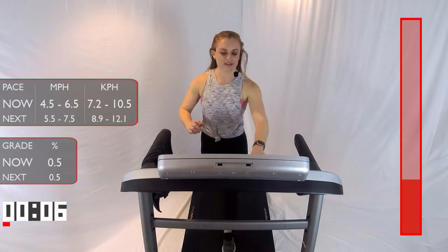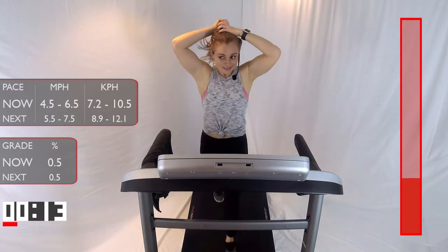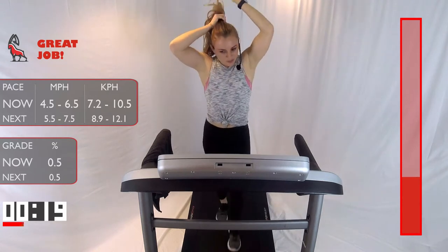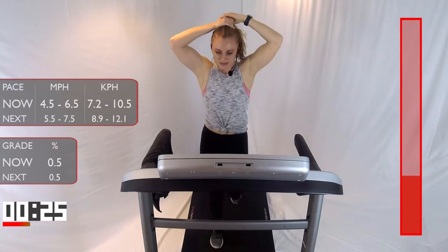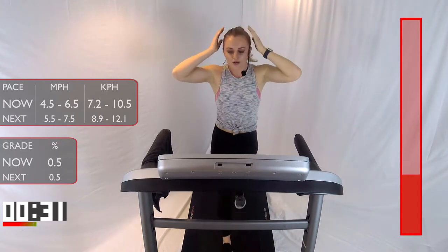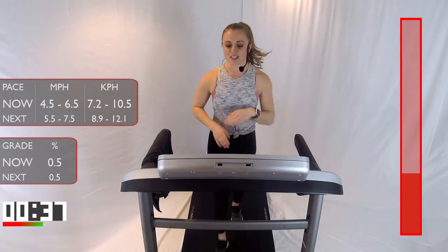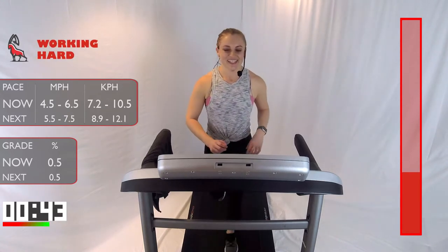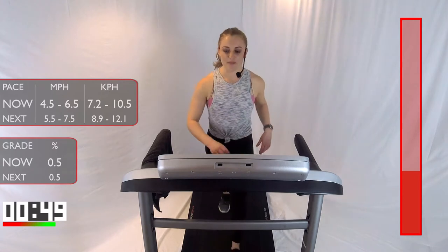This recovery can be a walk or a nice light jog. I'm going to do a walk because my hair just could not hang during that run. We'll be here for one minute. You guys can be walking right now or you can be jogging. On that next one, I'll jog with you. In 15 seconds, we're going to bump up to that run speed, that nice run pace.